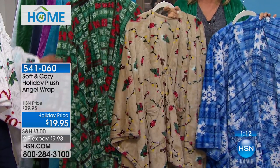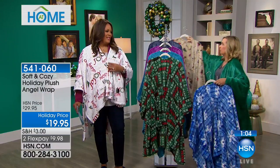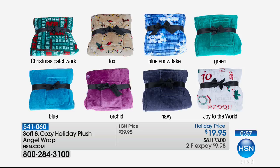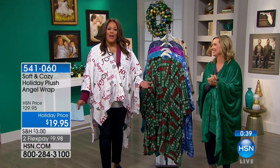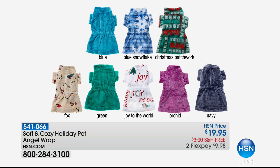If you're loving the Christmas fox, the blue patchwork, the Christmas patchwork, or the Joy to the World — that is such a beautiful one on the white background. The solid colors — blue, orchid, navy, and green — you could wear any time of year. They're just easy, warm, cozy, plush, super soft and comfortable. Navy is most limited, by the way. And we also have a pet wrap so you can match your pet — also $19.95, two flex pays of $9.98, and free shipping.